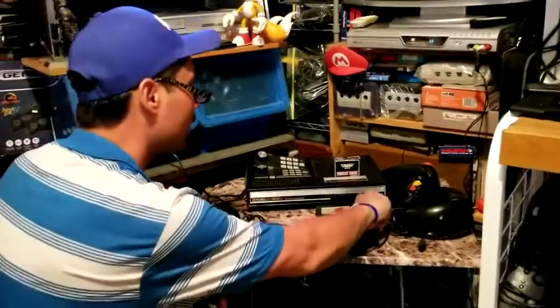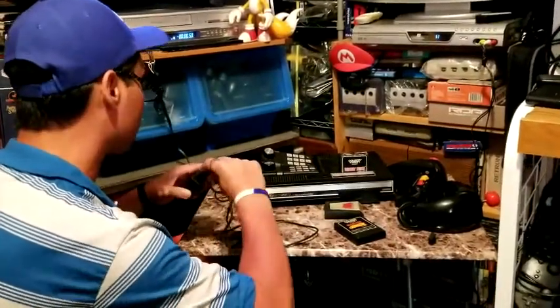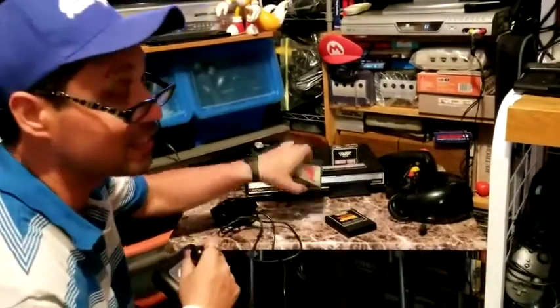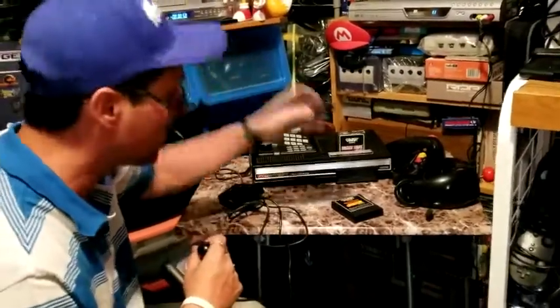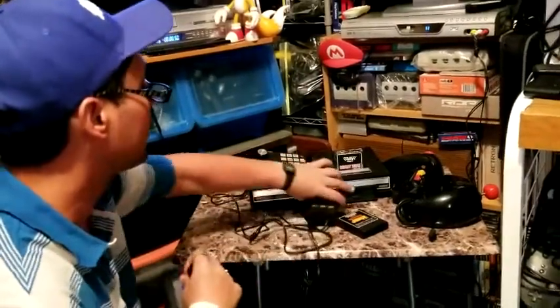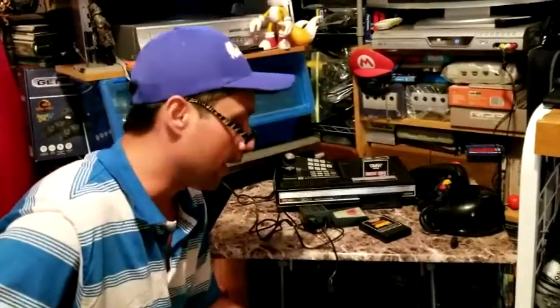Definitely wanted to share that with you guys. Now I'll finally be able to play and enjoy my Donkey Kong or Star Wars the way they're supposed to be enjoyed. Thanks for watching, guys — definitely appreciate you watching the video, and as always, keep it retro.